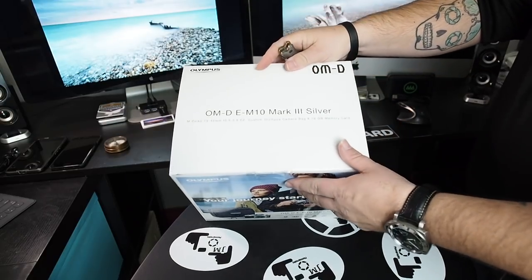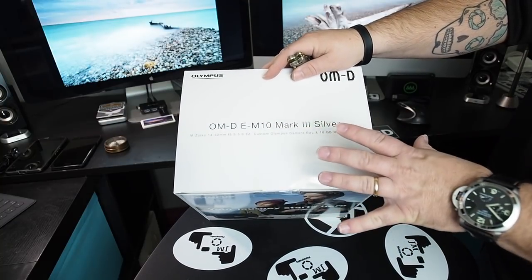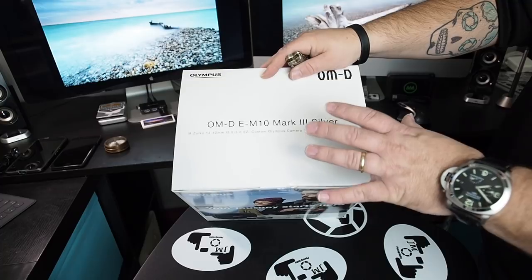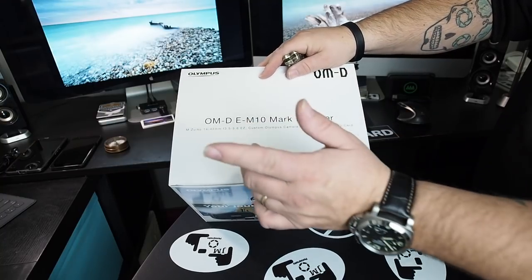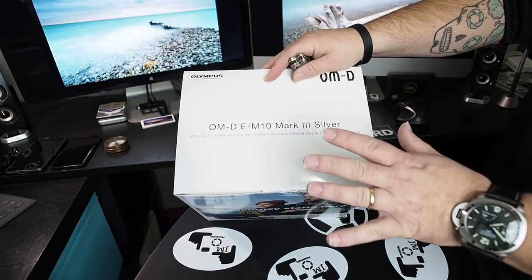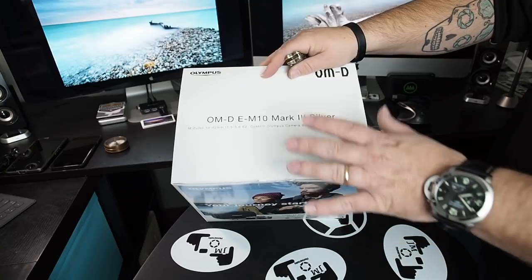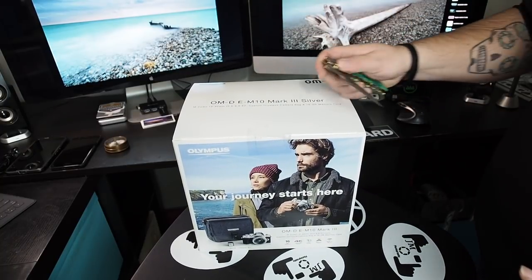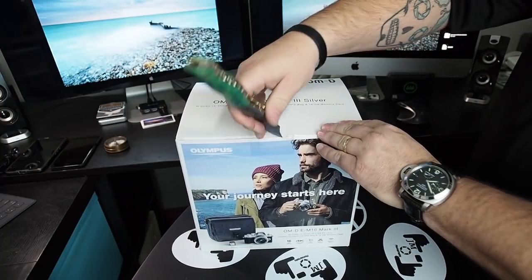Looking at the box — it's the EM10 Mark III in silver, and it comes with the 14-42 EZ lens. This is a whole kit, which is another reason I think this is the best first camera. It comes with everything you need right out of the gate: camera body, a great lens, a custom bag, and they even throw in a 16GB SD card. You can go build your own kit on Amazon, but this is straight from Olympus — pretty cool. Perfect stocking stuffer.